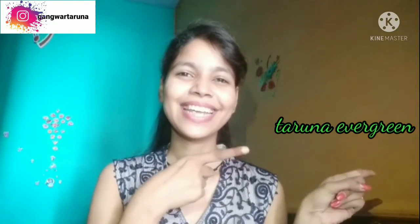Hello! Namaste! Welcome back to my channel, Tartara Everyday. So today, we will remove whiteheads and blackheads.